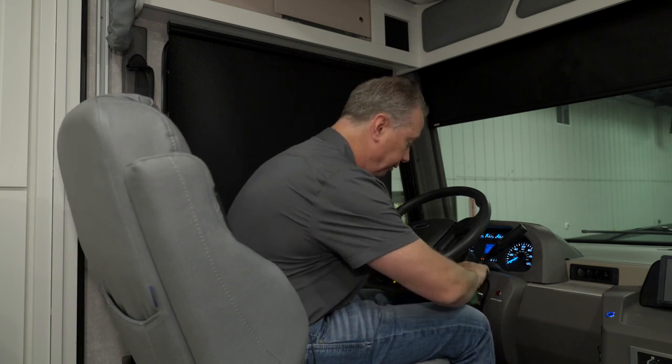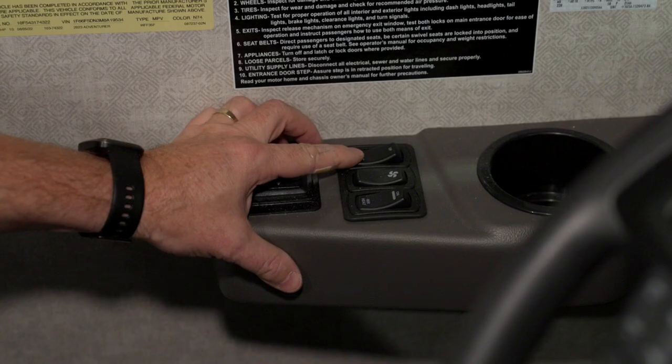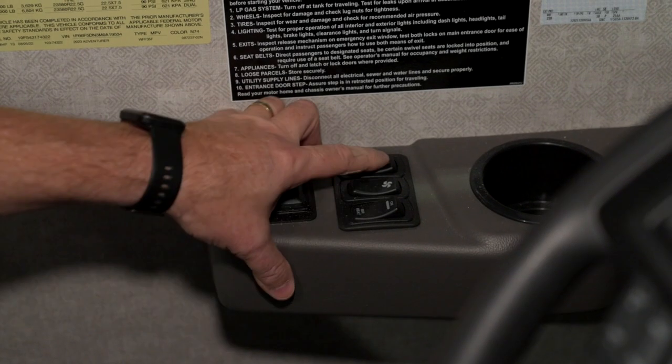If I turn the ignition off, it will allow me to continue lowering the visor all the way. Okay, it's down all the way. To raise it, it's just the reverse — press up and it'll continue on its way.